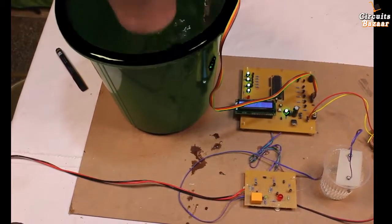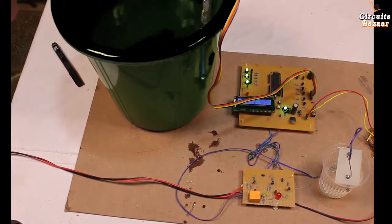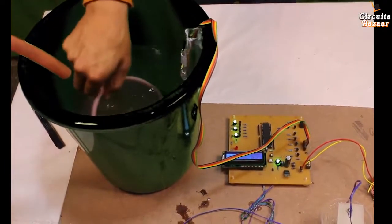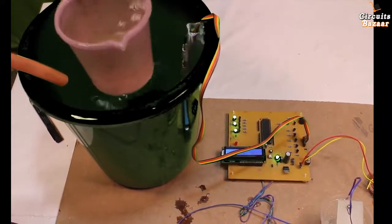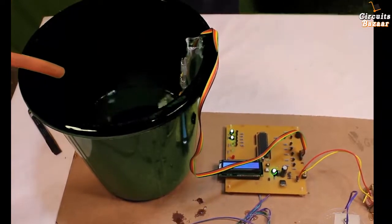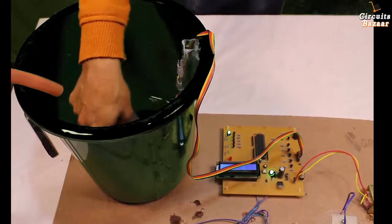Now we are taking out the water to demonstrate the auto-restart. The fourth level is also going down — only three levels in the water. We keep the pipe positioned so the motor will automatically run. Only two levels left, then one level left.